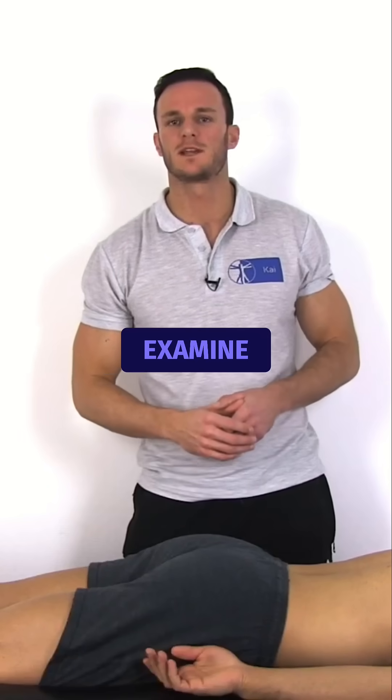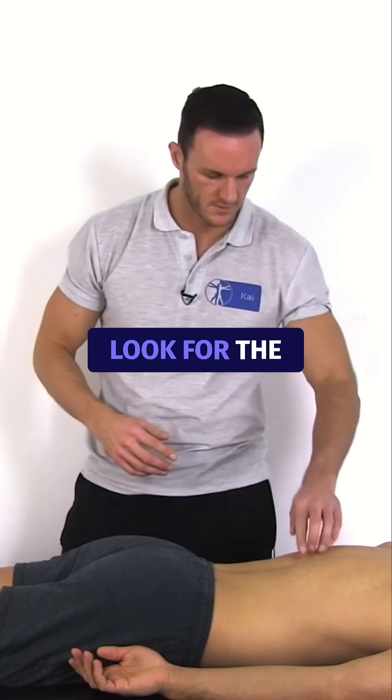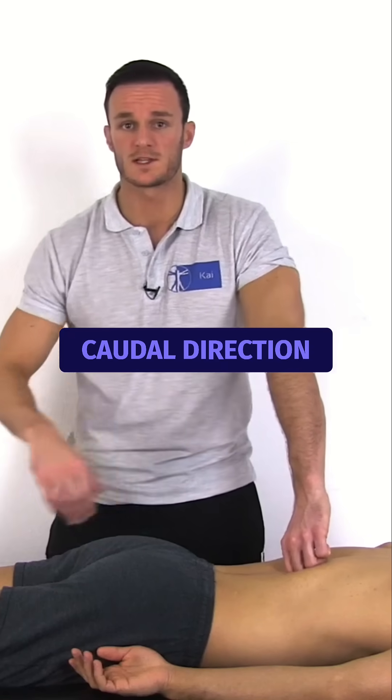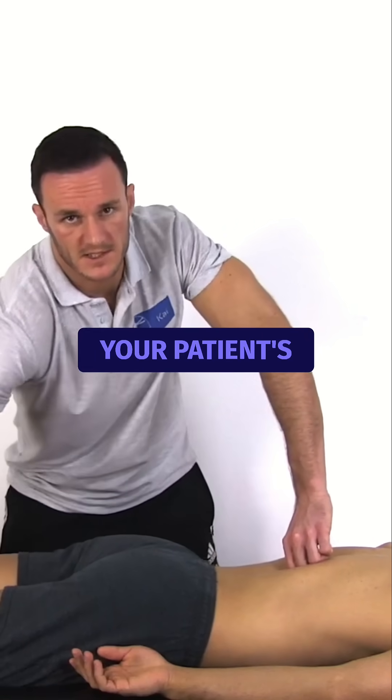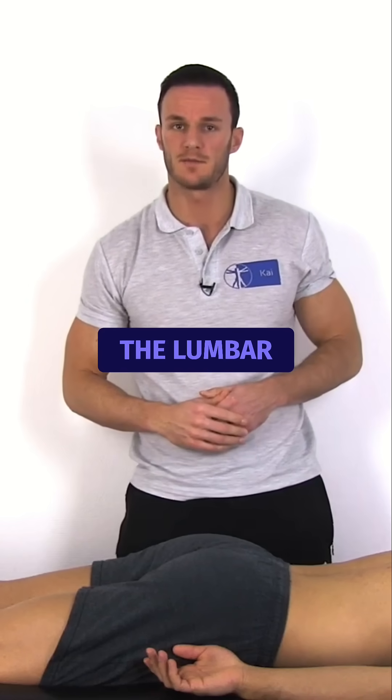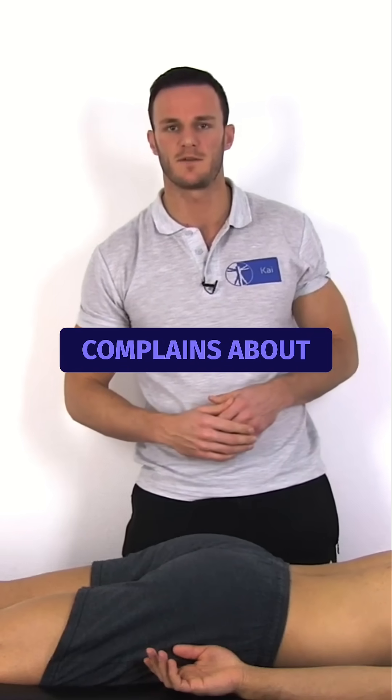At last, we want to examine if pain is coming from the lumbar spine. Look for the vertebra T12 and fixate it into ventral-caudal direction with a pinch grip and extend your patient's leg again. This test is positive for pain coming from the lumbar spine if your patient complains about familiar pain.